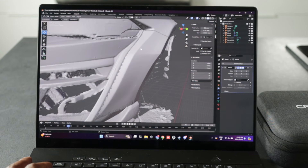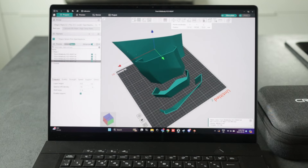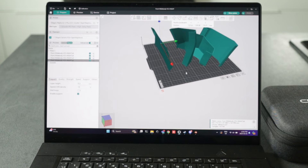It took me a couple of days to figure out the design I wanted, and I decided to make the part fit the body line of the side of the bumper. The next step is to send the part to the slicer.